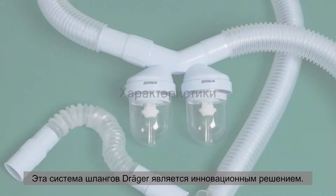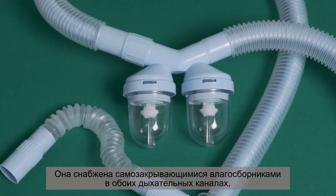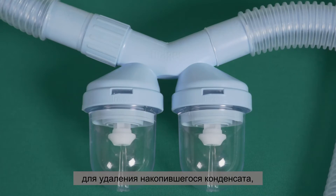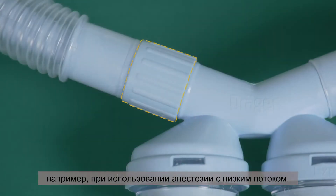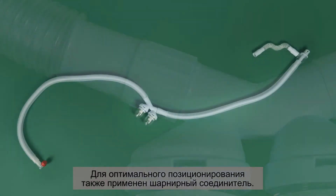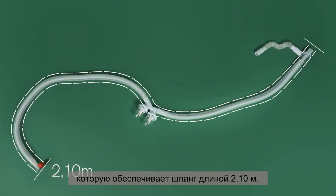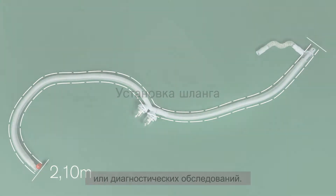With this hose system, Draeger is introducing an innovative solution. It has a self-closing water trap in both breathing branches — both inspiratory and expiratory — for removal of accumulated condensation, for example when using low-flow anesthesia. It also includes a rotatable connector for optimal positioning. Another property is its increased flexibility, due to the hose length of 2.10 meters, which is an advantage when positioning the patient during transport or diagnostic examinations.